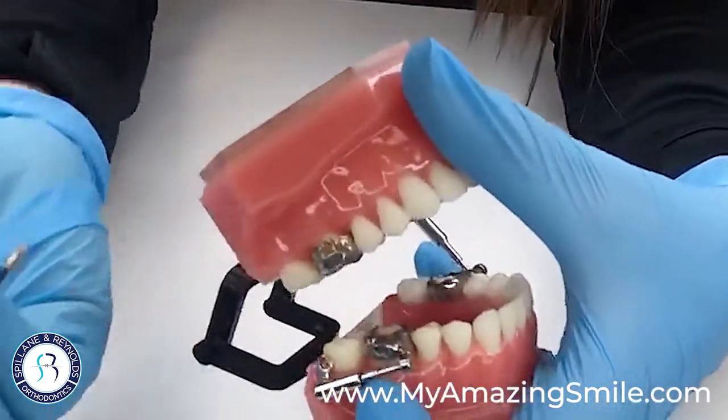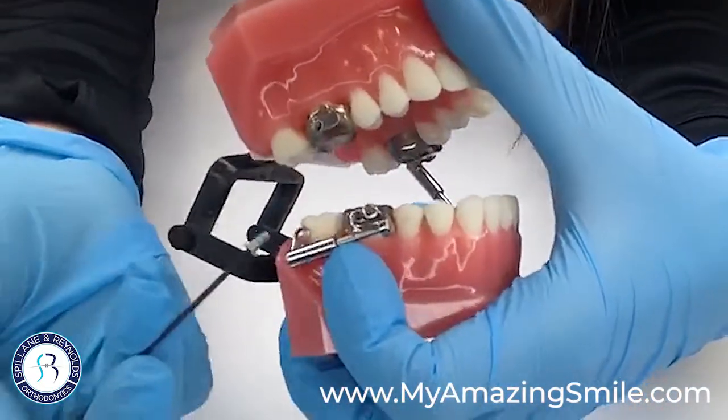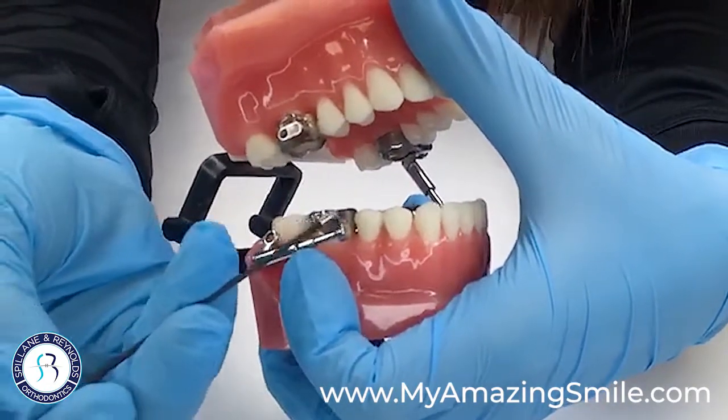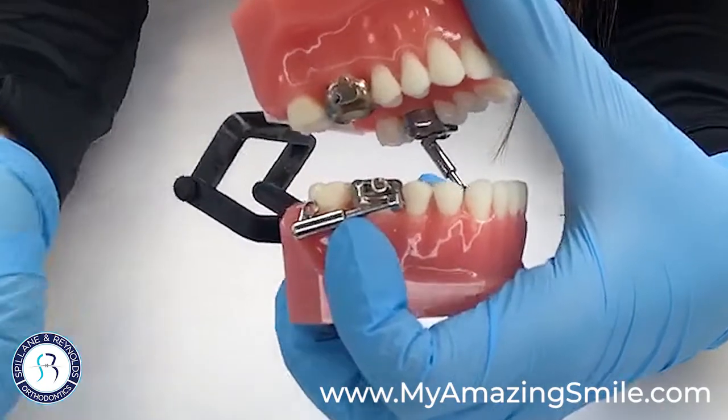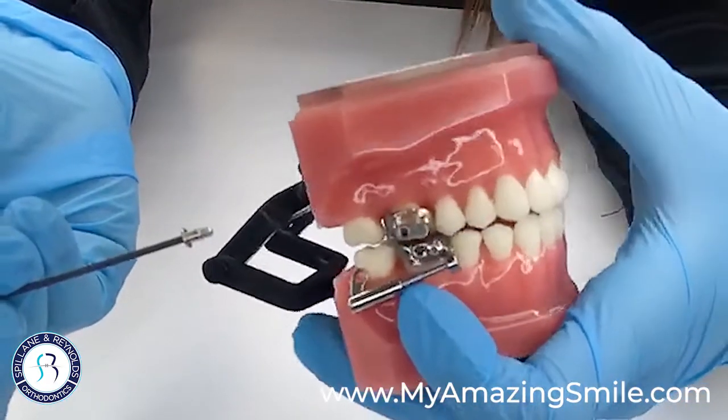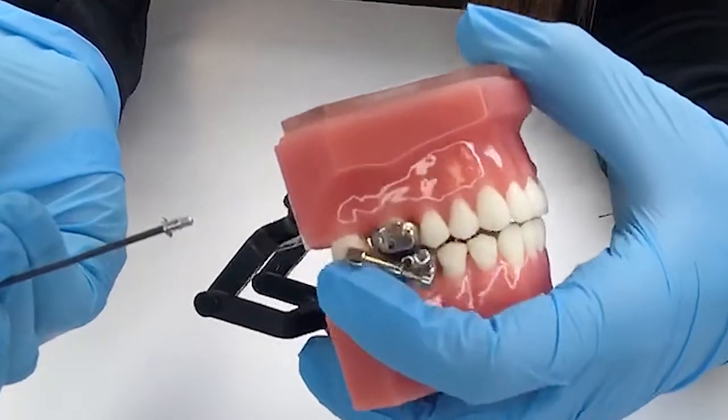Then you're able to have the whole piece come off. If this lower nut was out and that lower part of the arm was already disconnected, this will remove the whole thing. Just make sure you bring in the arm, the screw, and the screwdriver to your next appointment, and we will repair everything for you.